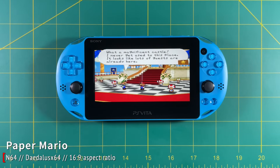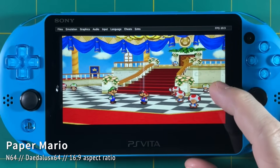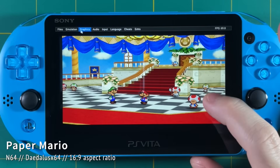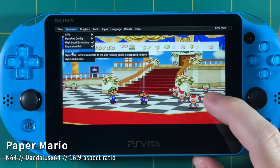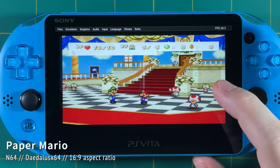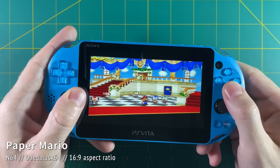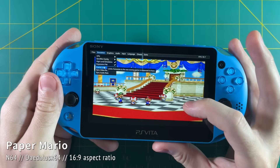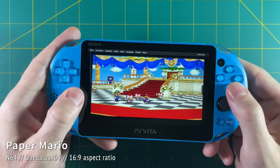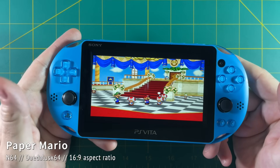The frame rate on some games is a little wonky. Paper Mario is a great example — it's actually running at 69 frames per second with a bit of audio stuttering. If you go into settings and turn on frame limiting, it will cap at 60 fps, but I found the audio gets even worse and the game stutters more. So it actually plays better at 69 fps, even though it feels a little wobbly — slightly fast, then slightly slow.